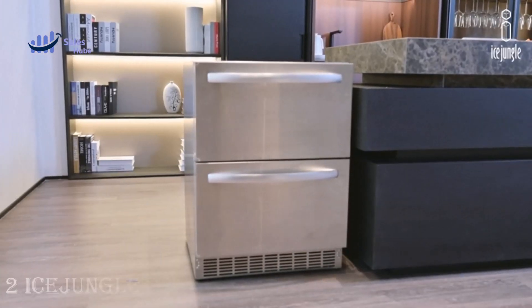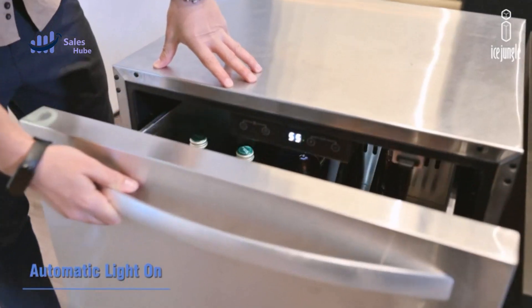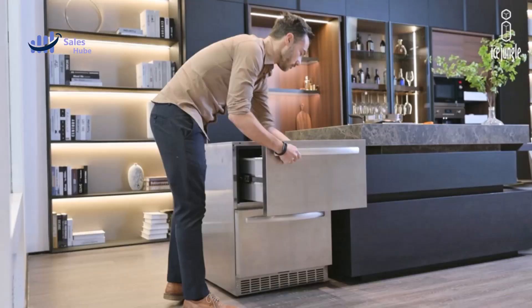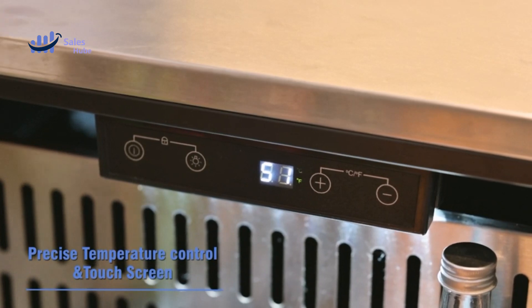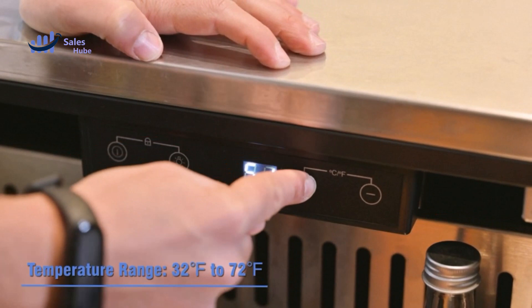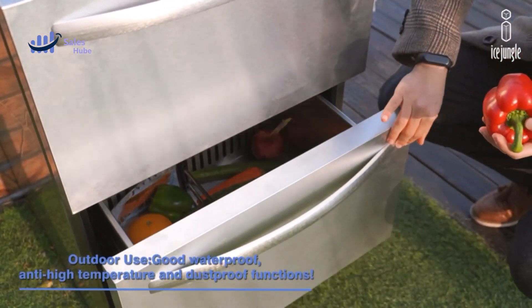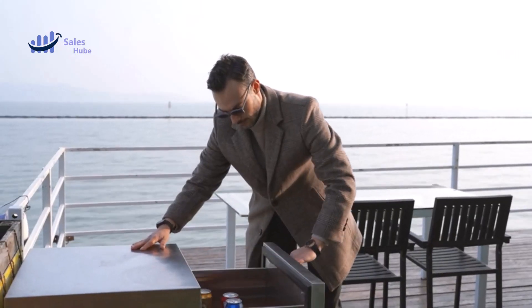Number two: Ice Jungle Under Counter Refrigerator. This refrigerator is equipped with an electronic temperature controller which can accurately control the temperature to each degree — precision temp control ensuring the quality of your beverages. The adjustable temperature LED display screen ranges from 0°C to 20°C (32°F to 72°F), ensuring that food and beverages do not deteriorate.